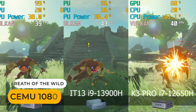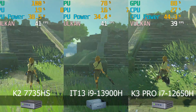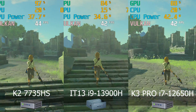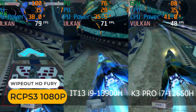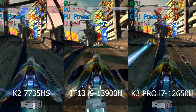With Wii U emulation, all three minis perform pretty similarly. And for PS3 emulation, the IT13 was behind in two of the three games against the AMD chip.